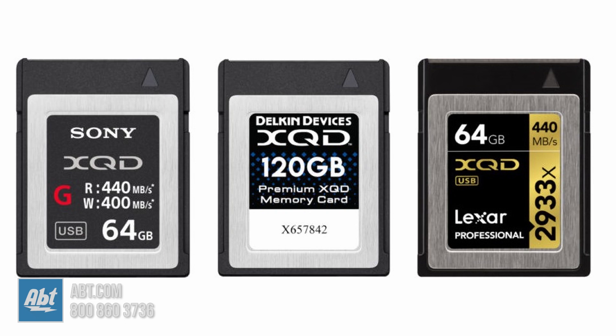XQD cards are made by Luxar and Sony, and use the PCIE, or Peripheral Component Interconnect Express, interface featured on certain computer expansion cards. The PCIE interface allows for the expansion of a motherboard beyond its default GPU, network, and storage configurations. In theory, the XQD format has a maximum capacity greater than the 2TB limit of other memory cards, but we have yet to see an actual card that can reach such a high storage capacity.